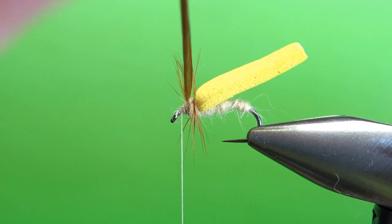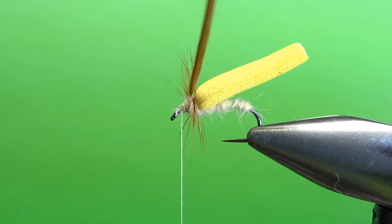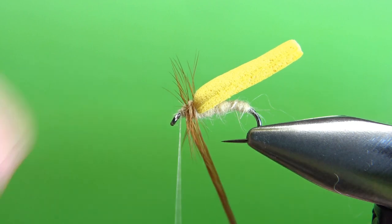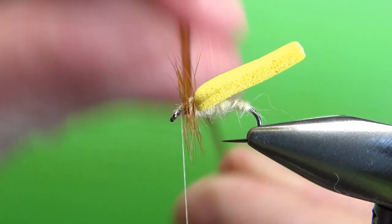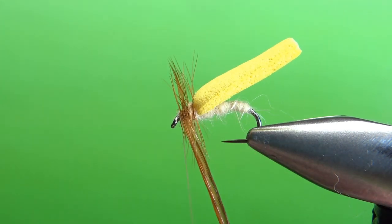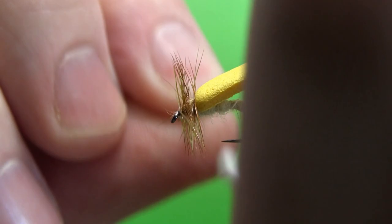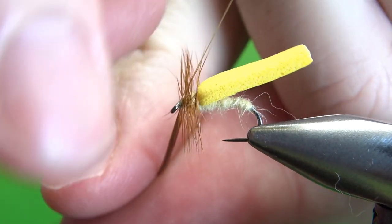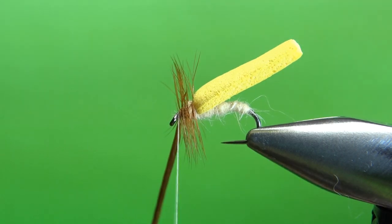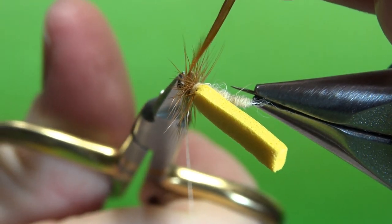We're kind of palmering this up through here - we're only going to do about four wraps up front. Maybe even three if you've got some good hackle, but I'm going to go ahead and do four right there. Catch it off with a couple of thread wraps right here.